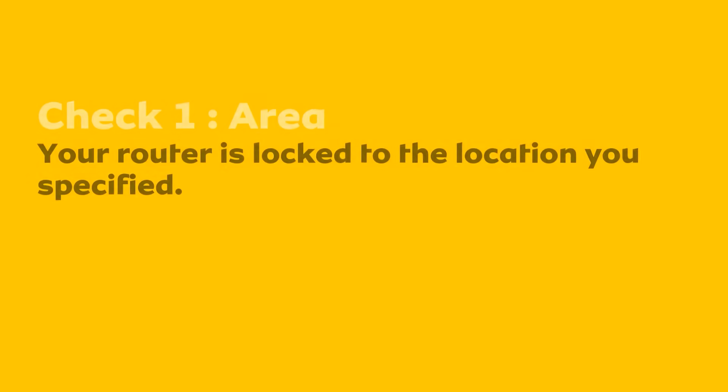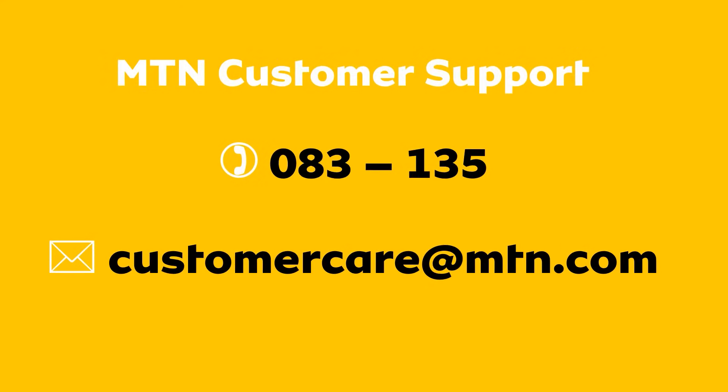Normally this can be one of two things. Firstly, make sure that you are using your router in the same area you provided when you signed up for your deal. Your router is locked to a specific area, and if you move outside of the area, you will need to contact MTN to unlock it.